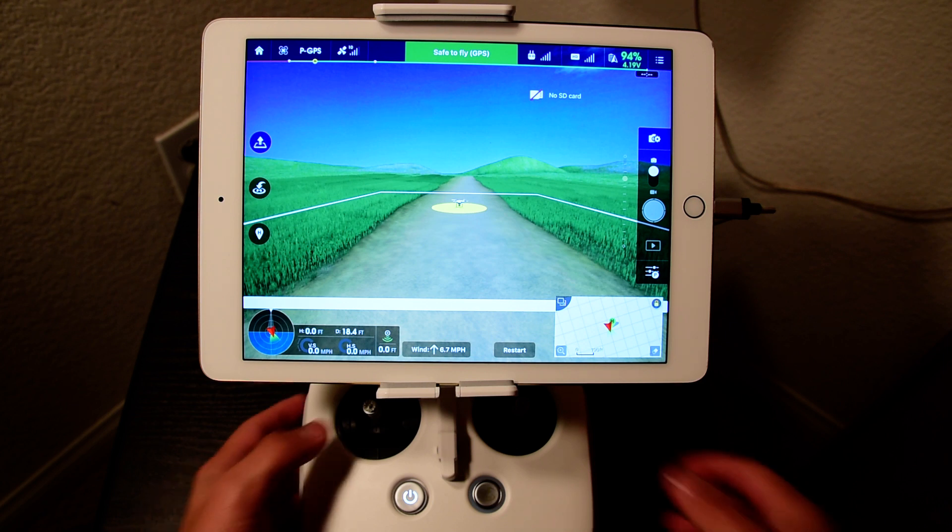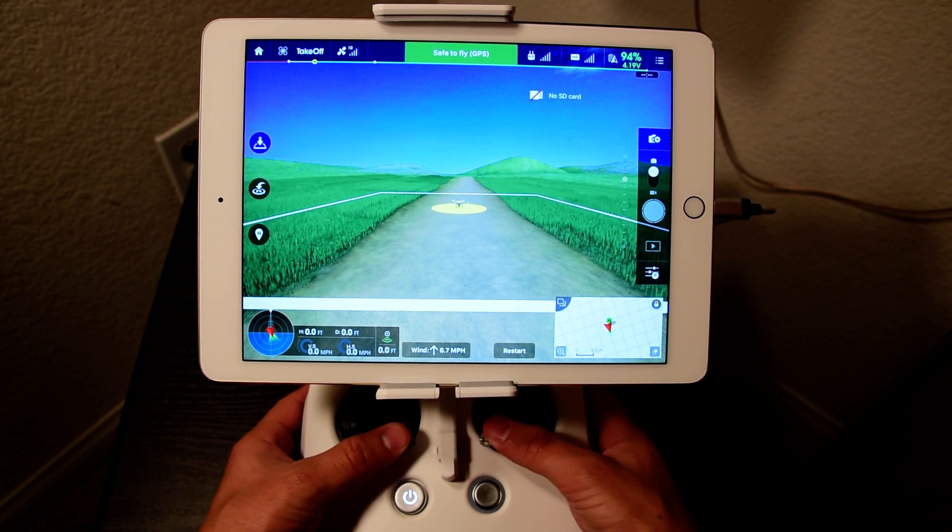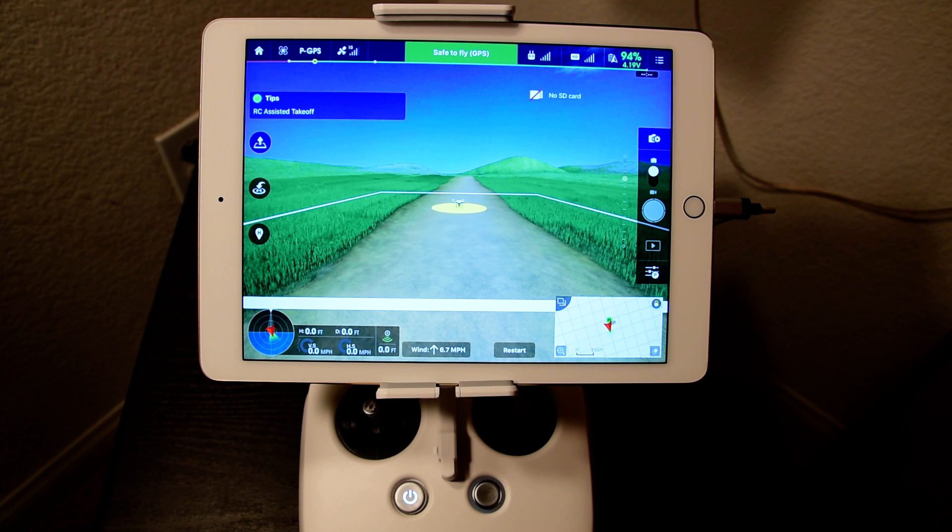What that is, is when you're starting the motors you can either pull this way, or you can push down like that, and what it's going to do is start or stop the motors when you're on the ground.